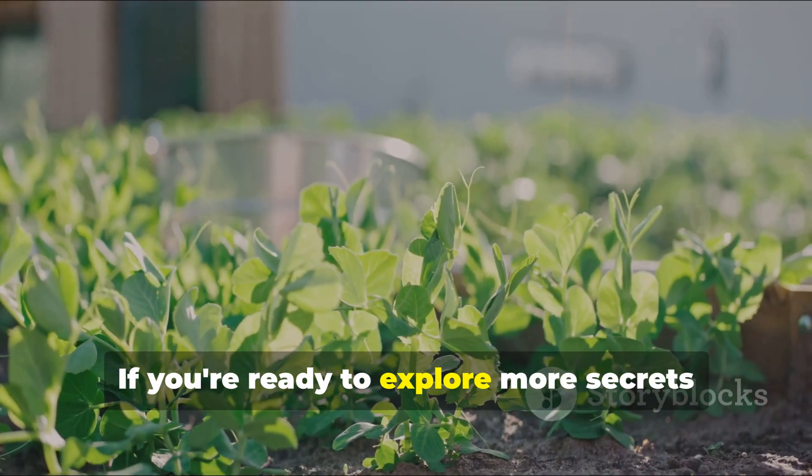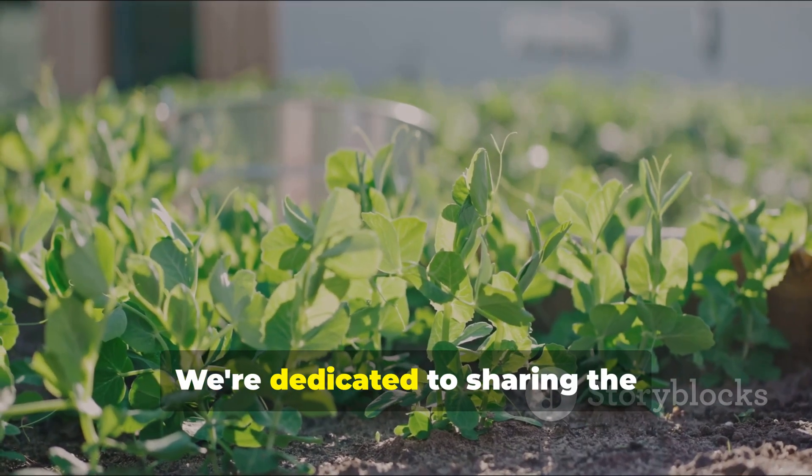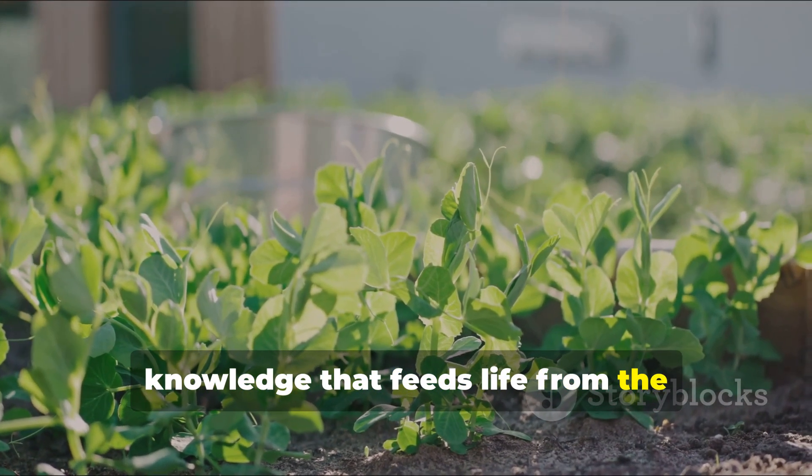If you're ready to explore more secrets to building incredible soil, subscribe to Soil Story. We're dedicated to sharing the knowledge that feeds life from the ground up.